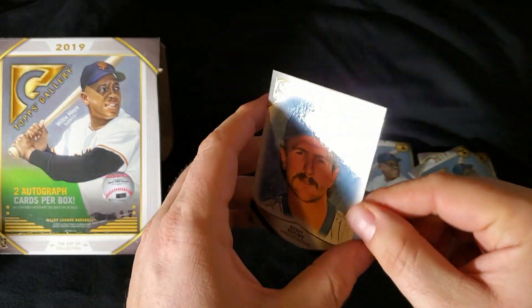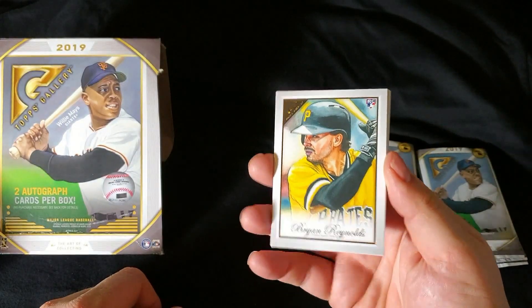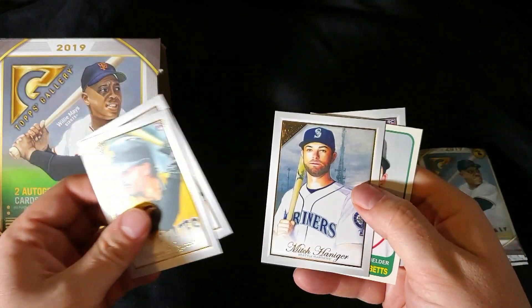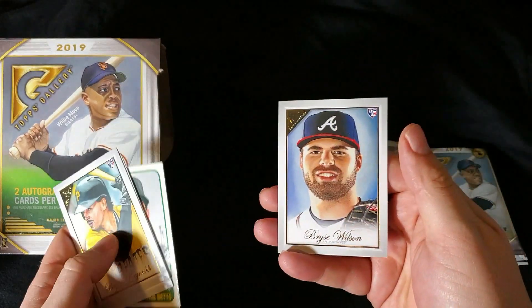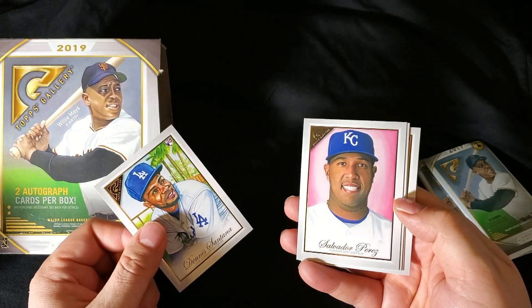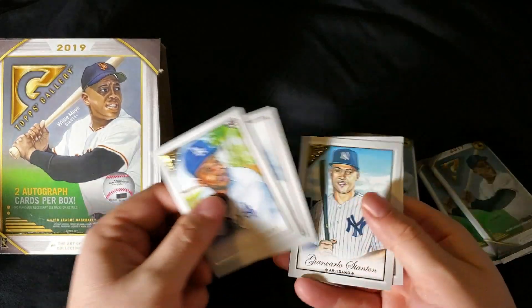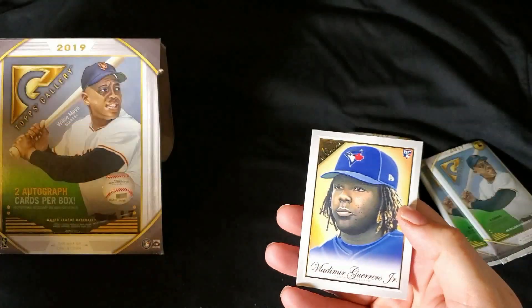One in ten for this one. Very nice — that's Brian Reynolds. Luke Voigt. Mitch Haniger. There's a Heritage of Mookie Betts. And there's Bryce Wilson — it's all Vlad Guerrero there on the back. Dennis Santana. Salvador Perez. There's a George Springer. Stanton. And there we go — Vlad Jr.